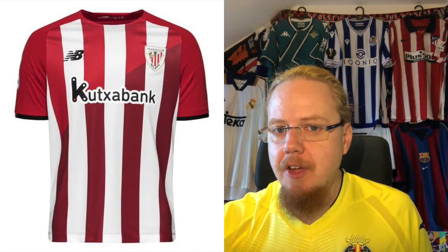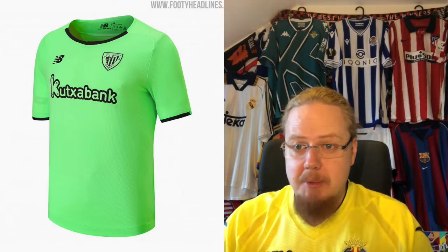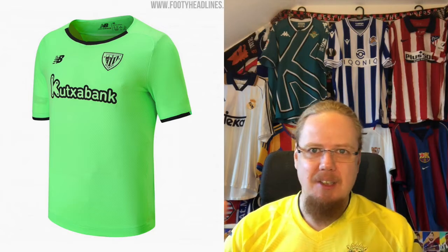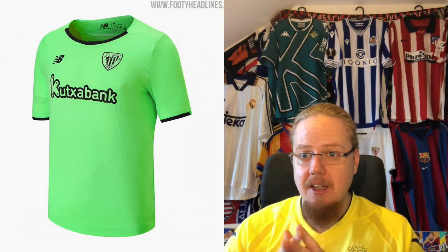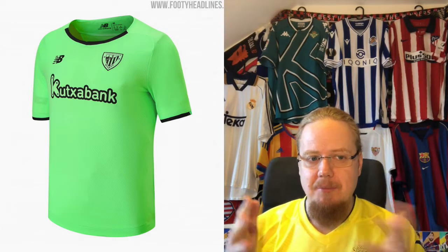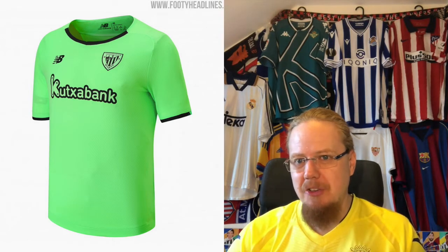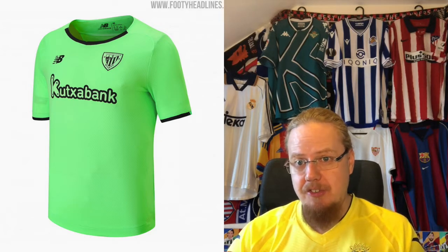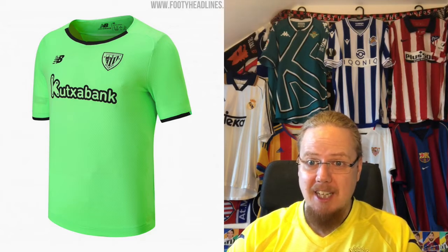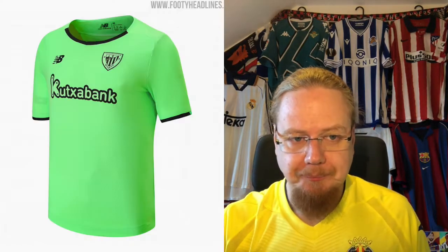The away jersey has a weird cut where the collar looks huge — it almost looks like a kid's jersey. Bilbao always had different shades; now they go for a brighter bluish-green with the color crest and black. It falls almost the same way as Elche, where we also had a very bright green and black. It doesn't look as egregious here because the green is not as vibrant, but it's still not my favorite. I'd love to see a different color combination, so I'm going with four stars.